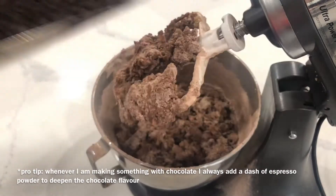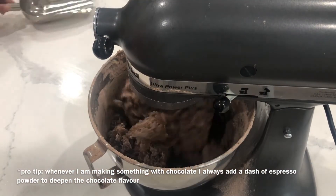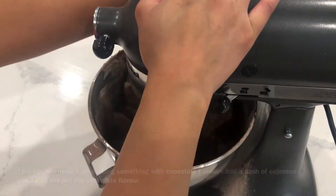What you just saw was me adding in all the dry ingredients, and then I put in the chocolate chips at the very last moment. You want to make sure that you do not overmix.